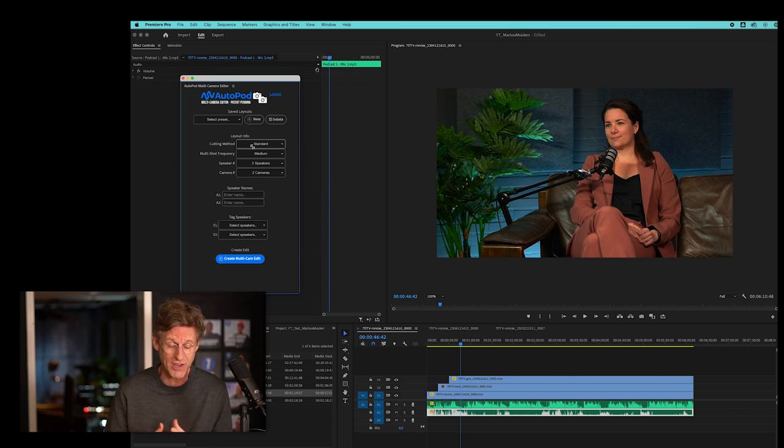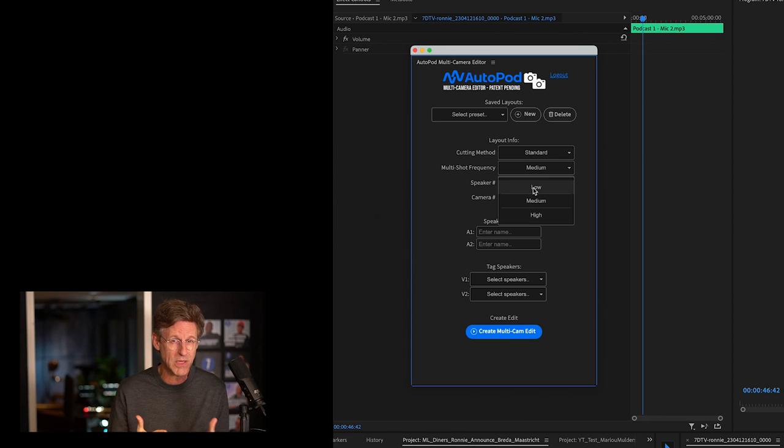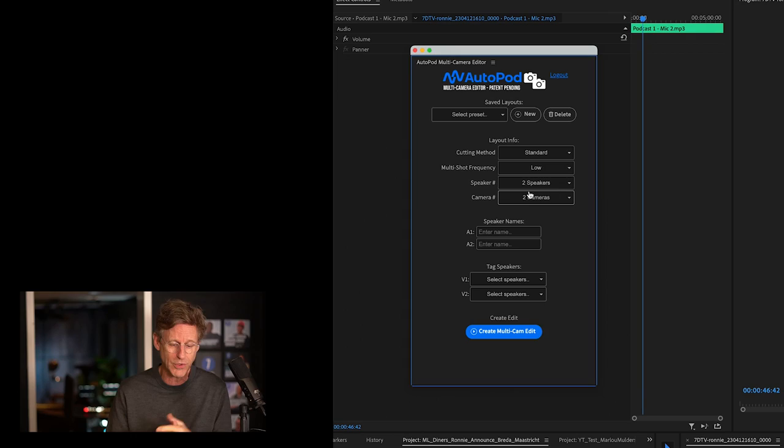There you see a number of options — it's not much yet, but it's simple and it works. You go to the cutting method and select Standard, which makes the actual cuts in the different video tracks. You set the multi-shot frequency — low, medium, or high — the number of speakers (in my case two), the number of cameras (in my case three), and then you add the name of each speaker matched to their audio track. So Autopod now knows which audio track belongs to which person, and then you say go ahead and the magic happens.